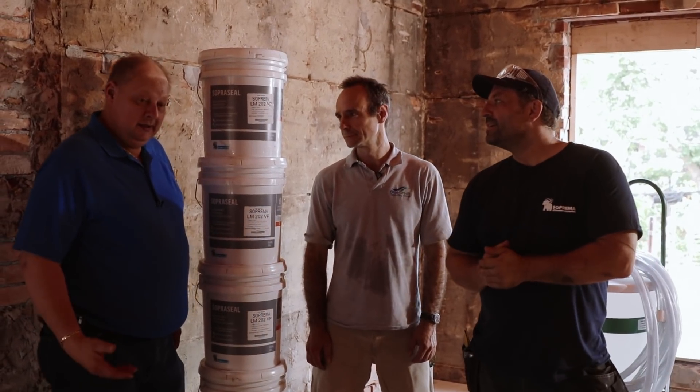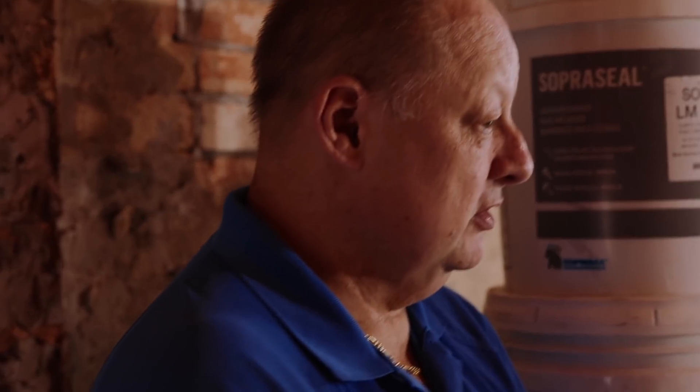It looks like brownie mix. Is it brownie mix? I know everyone loves the drywall, the woodworking, the crown. But I get excited about these products because aesthetics is not the issue here. Suprema basically does the entire building envelope. Clients don't want to spray foam this house.